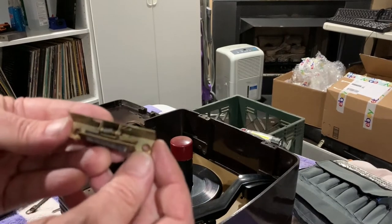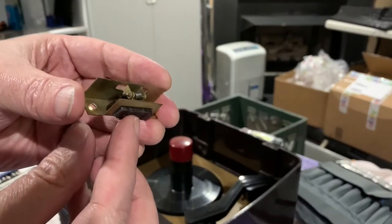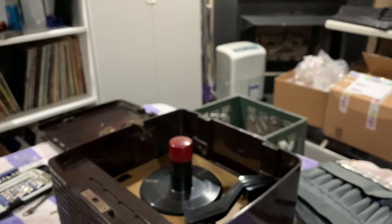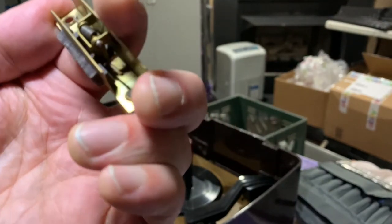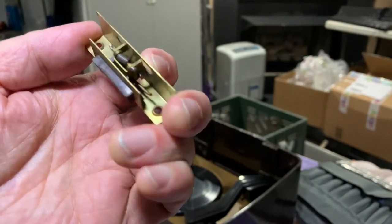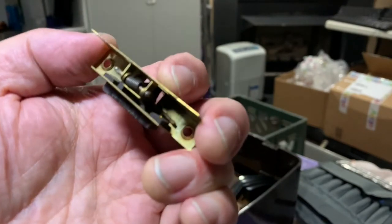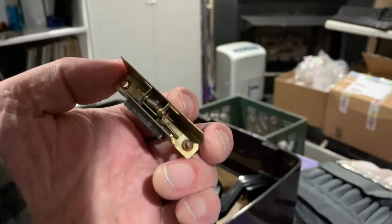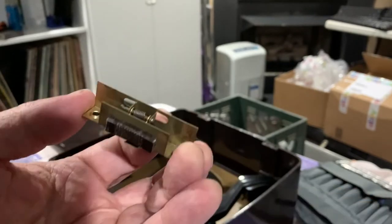Well, to my surprise it doesn't appear to be broken — I thought sure that'd be a piece of broken plastic in there. But what it appears to be... let me get some light on the situation... there's a little pin there that's come loose. I think it just needs to be pushed in through the other side. There's a little pin there — like a little axle or whatever.